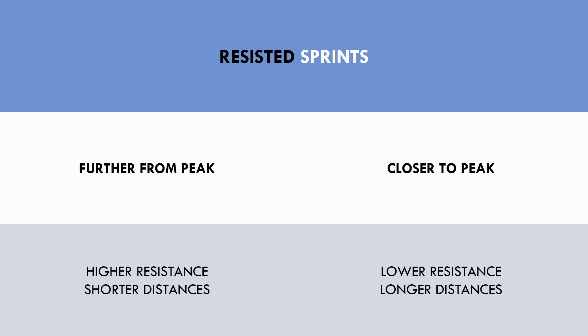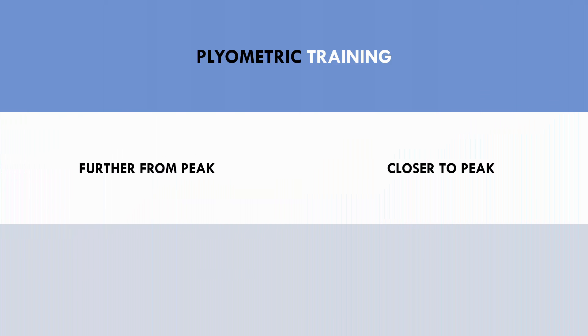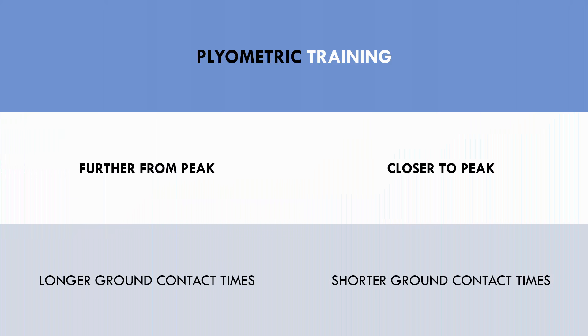Resisted sprint training can be periodized by starting with higher resistance and shorter distances and gradually progressing to lower resistance with longer distances. Shorter distances with heavier loads will require higher force production but will limit sprint speed, while longer distances with lighter loads will allow faster running speeds. Plyometric training can be periodized by starting with exercises that involve longer ground contact times and gradually progressing to exercises that involve faster ground contact times. Longer contact times involve higher forces, while shorter contact times involve a faster stretch shortening cycle. Since sprinting involves very short contact times, fast plyometrics will have the highest transfer to performance.